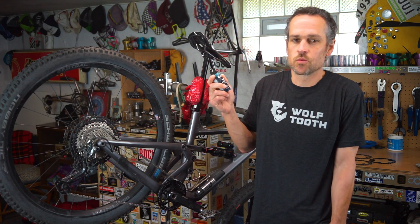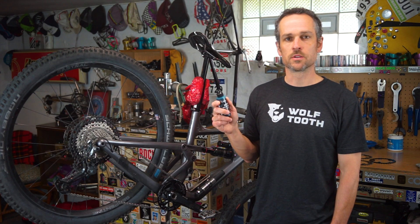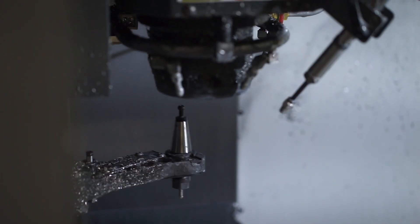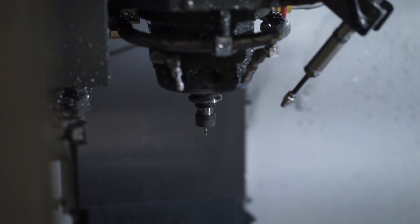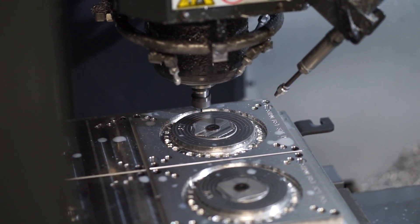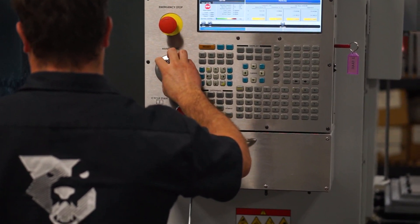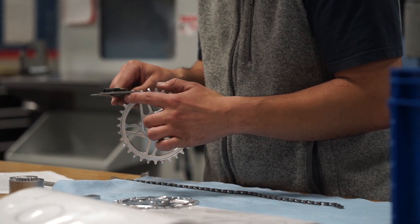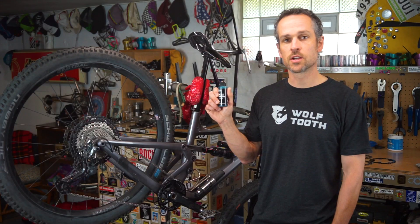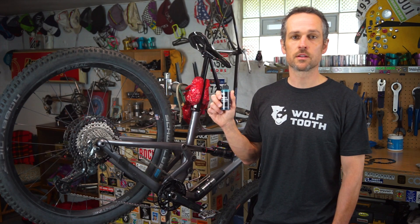You might ask why is Wolf Tooth bringing a chain lube to market? Well, first and foremost, we want our customers to get the most out of their drivetrains and our components. We make over 300 different chain rings, we have three different tooth profiles, and we have an extensive data set of field testing. We do listen to our customers, and we've been testing this product for a long time. It really is a fantastic do-everything chain lube that can work in wet, dry, but is also very clean.